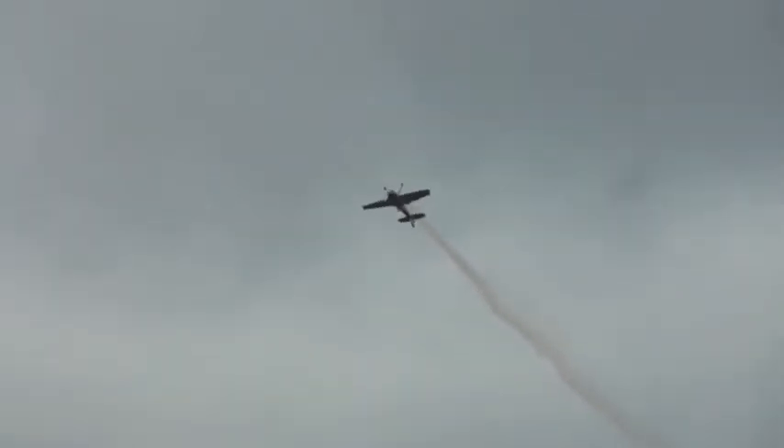A series of spins, vertical spins. Now if you notice, he's going sideways there in those spins.